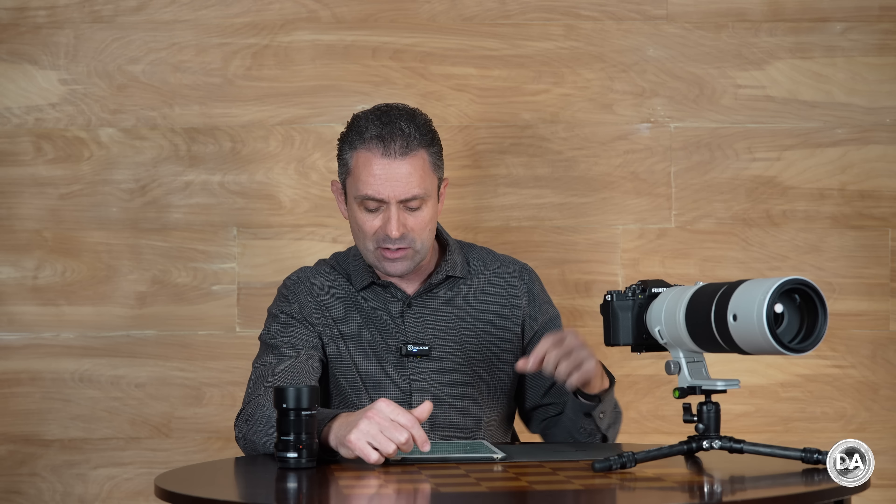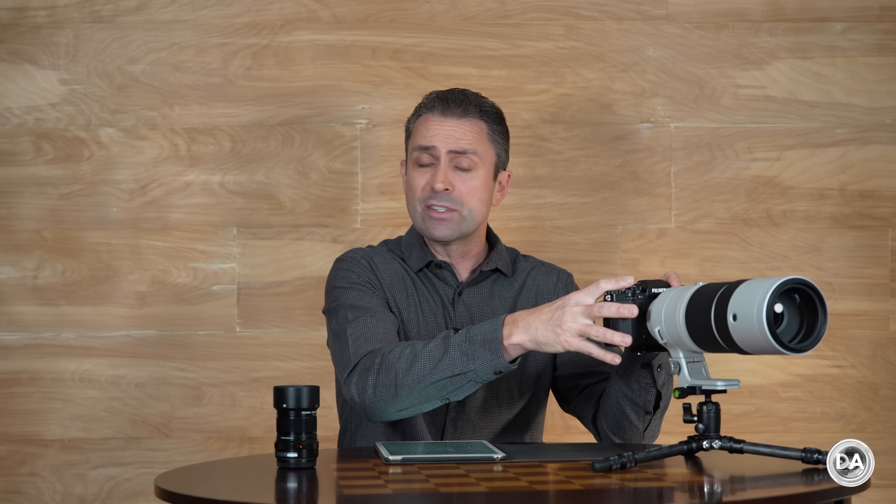We have the same port setup as before, which means the primary things that are missing are a dedicated headphone jack — you'd need a USB-C dongle for that — and a full-size HDMI port for those who prefer that for video output. The X-H2 has both of those features. This is a thoroughly weather-sealed body with 56 different seal points. These Fuji bodies are really, really nicely made, with a retro vibe that either you'll love or you'll hate.